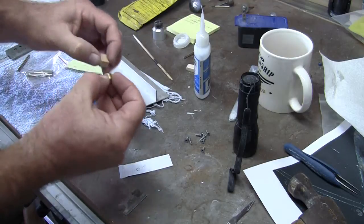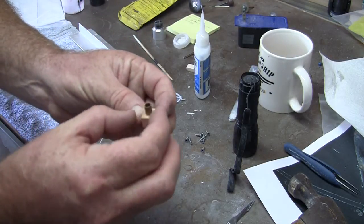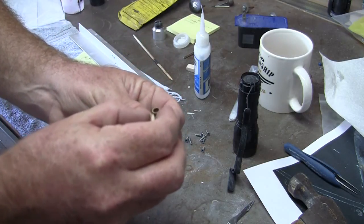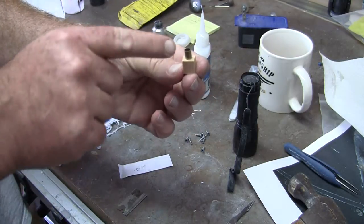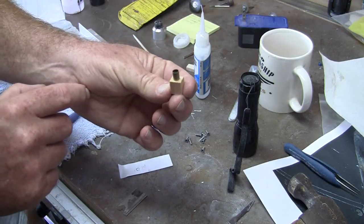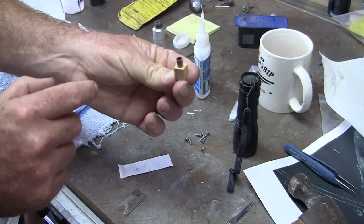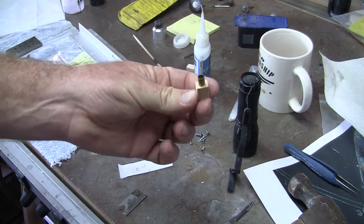The idea will be that this lens disc gets glued onto the end of the camera body like that. I'll put a little lens on it, paint the body black, then figure out how to mount this thing in the wing hole — and we'll have a camera. That's it for now, see you later.